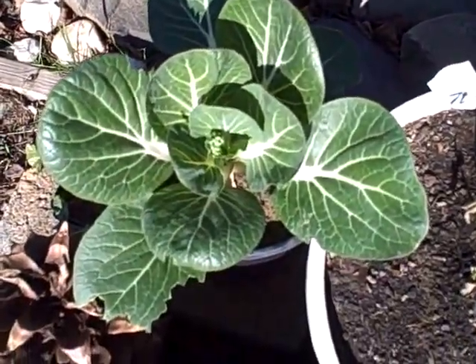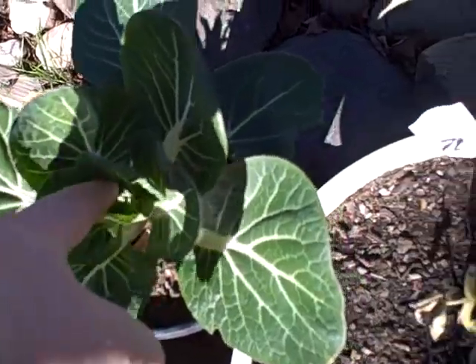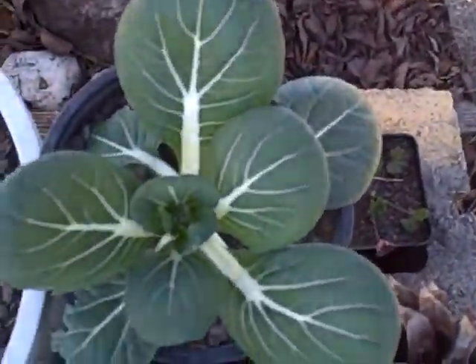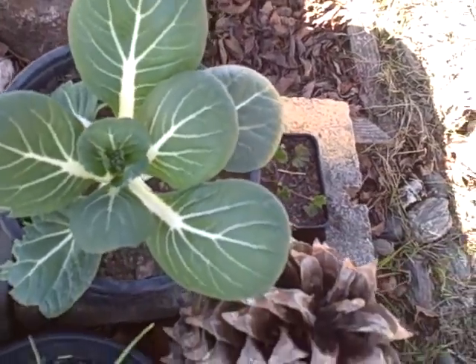Right there is a bok choy — it's starting to bolt. That's what I expected it to do in that little pot, but that's alright. That one's bolting too, and it's not as big.